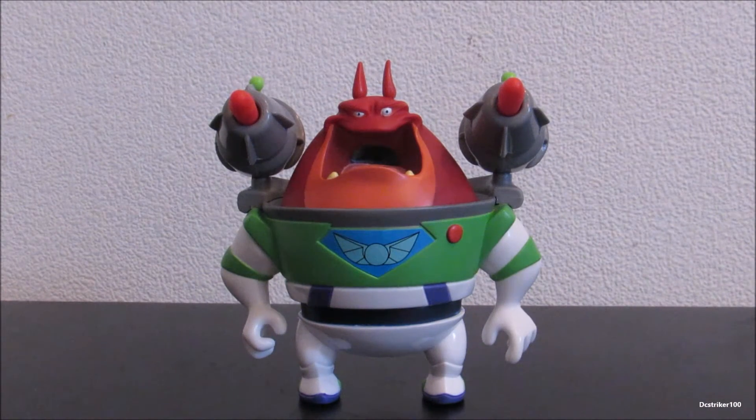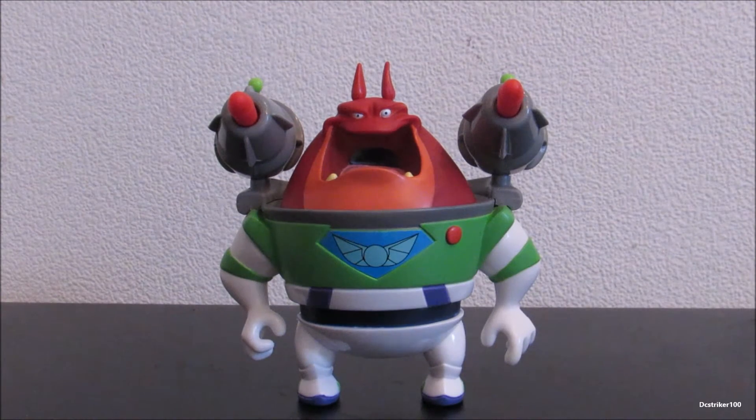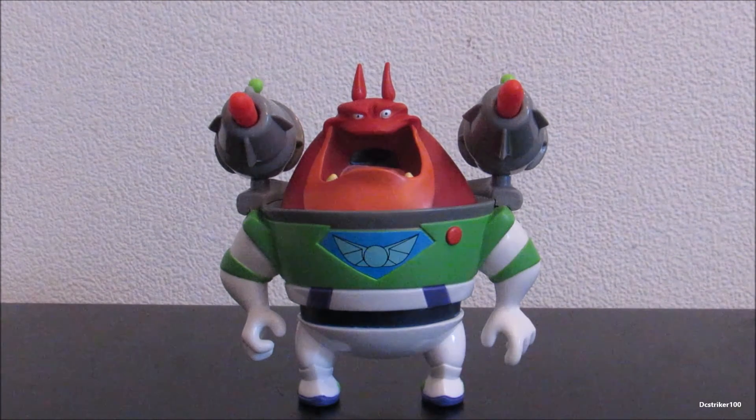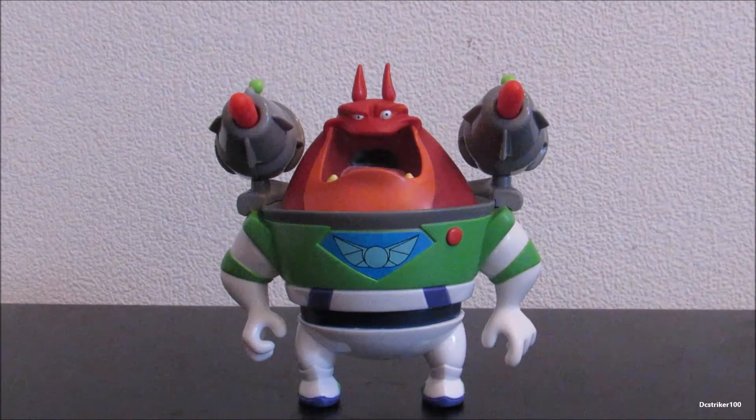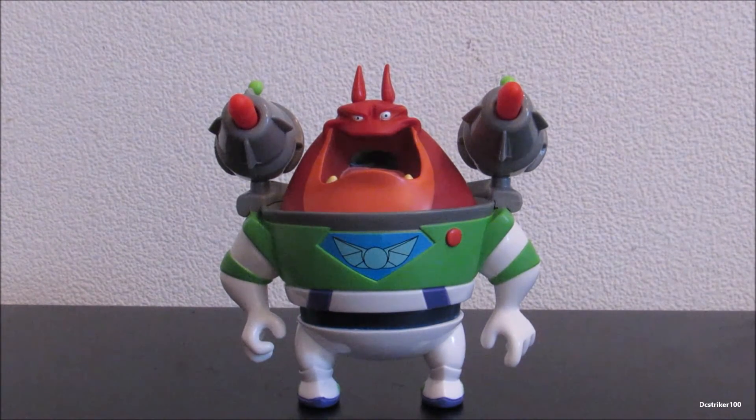Hey guys, this is DCStrike100 coming with another toy review. This time we'll be taking a look at the Buzz Lightyear of Star Command Rockin' Rockets Booster, and as you can see, Booster looks awesome.